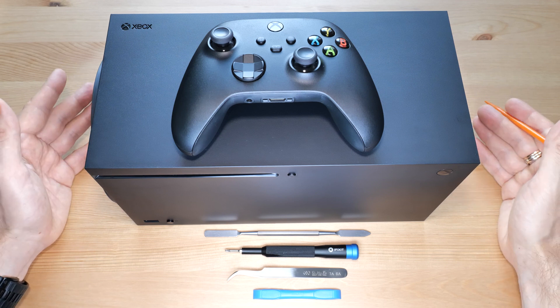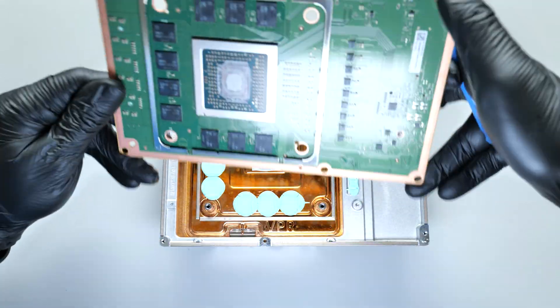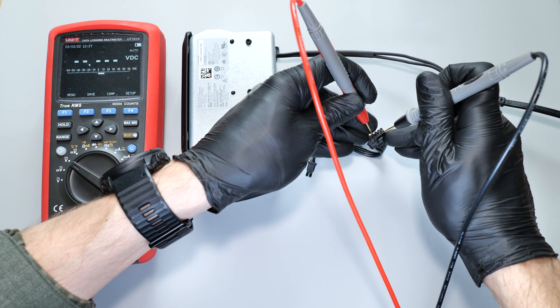Hey everybody! How's it going? In this video I'm gonna show you how to fully disassemble and reassemble your Xbox Series X. Additionally, I'll explain how to troubleshoot its various hardware components.